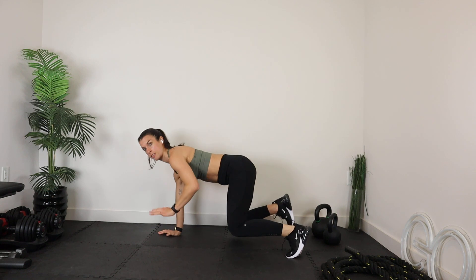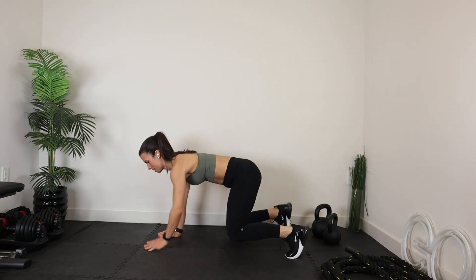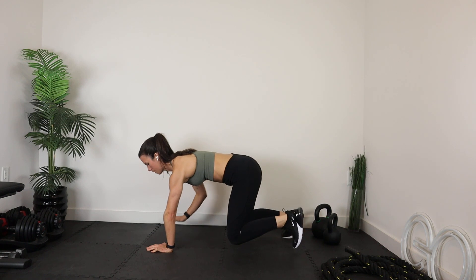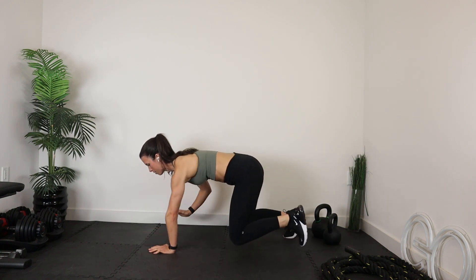Let's lock it in for 20. Releasing opposites is so tough — you're probably seeing me wobble back and forth a little bit. Lock it in. Breathe. That back is super flat.